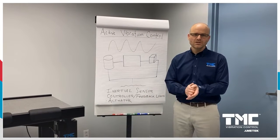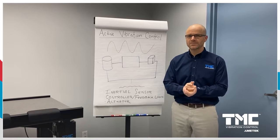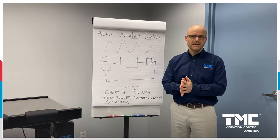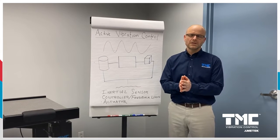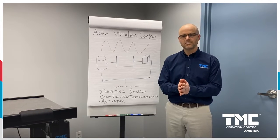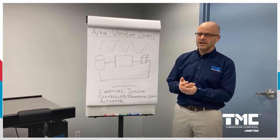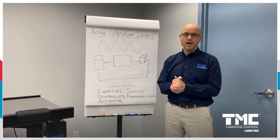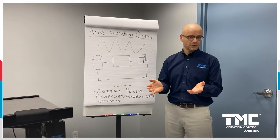Hi there, I'm Wes Wigglesworth with TMC, here at our headquarters in Peabody, Massachusetts, just north of Boston. Today I'll be talking about active vibration control and the key differences as compared to passive vibration control. I'll start by talking about some of the key elements required to really call something active vibration control.